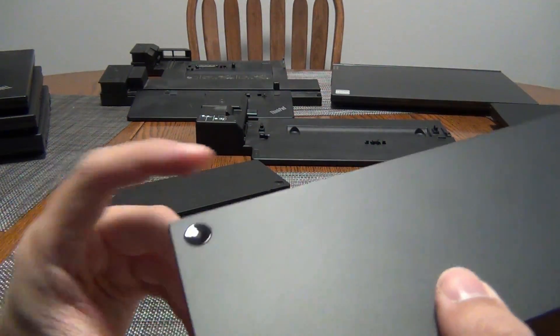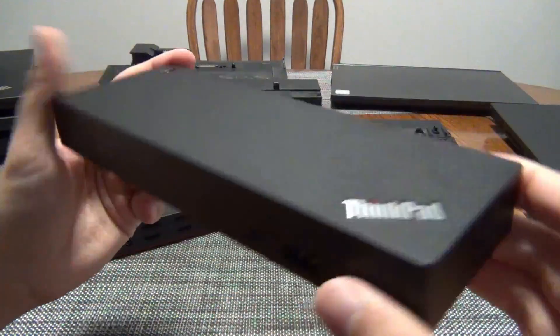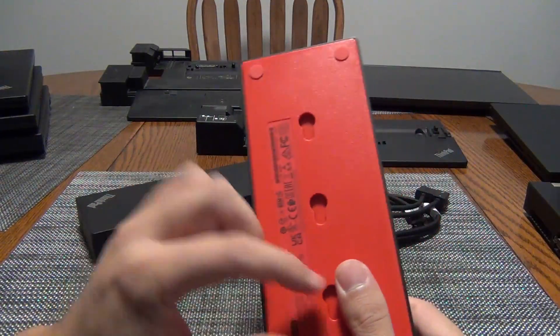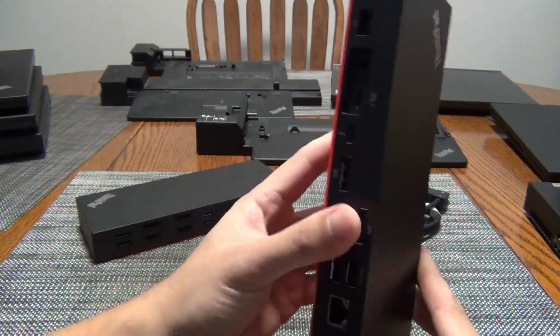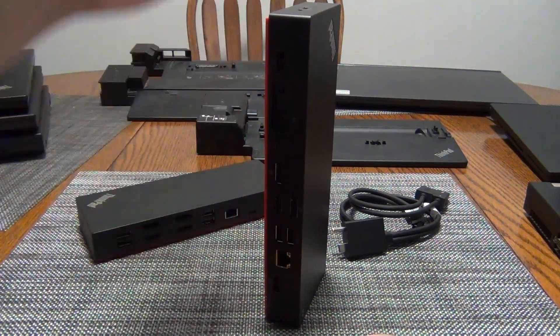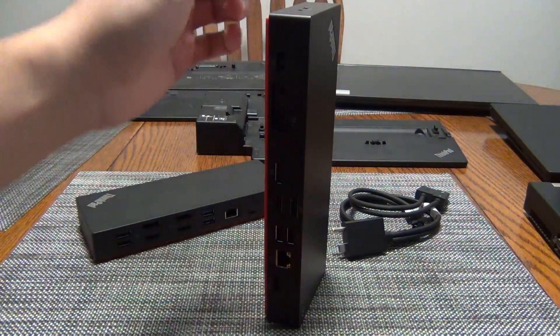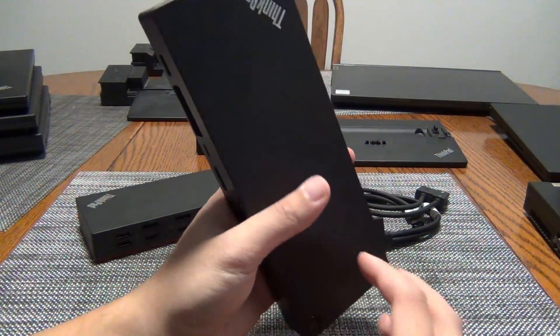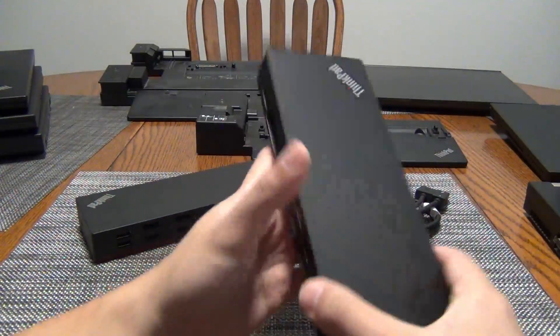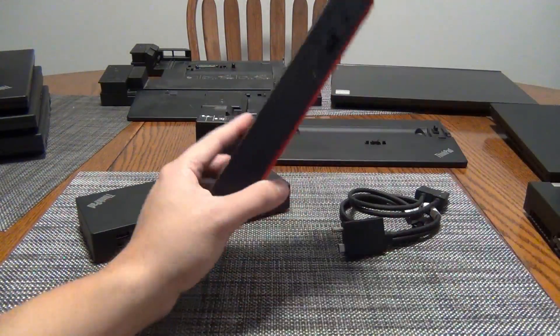On the front you also have the 3.5mm dual jack — that's the microphone and headset plug. And there's a power button on the unit as well. On the underside, you can mount it — there is an accessory kit that allows this to mount to a monitor stand pole, like a VESA mount. They have an accessory kit for installing it there, and you can also wall mount it.